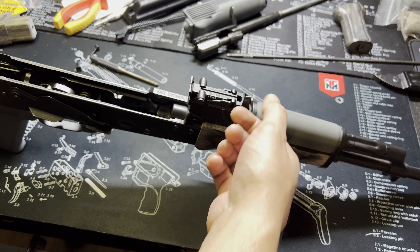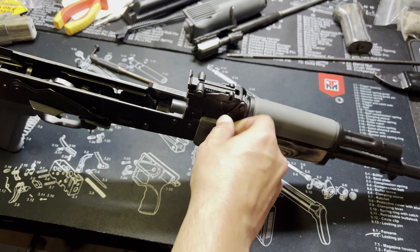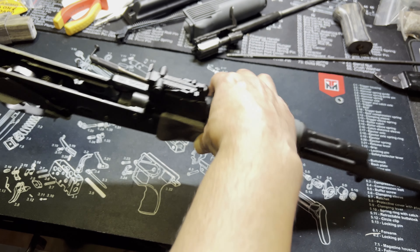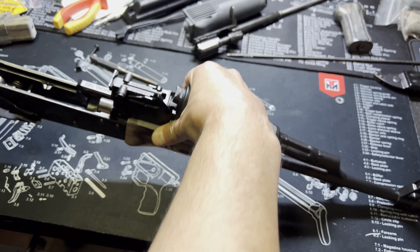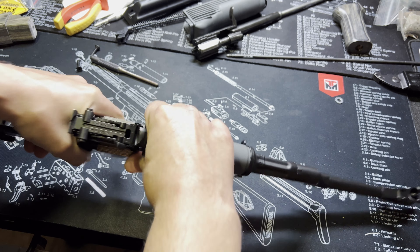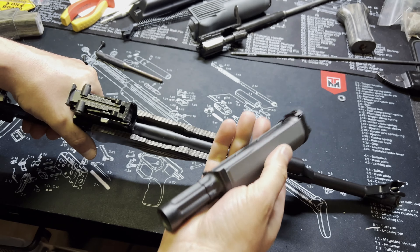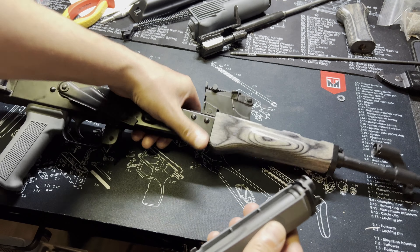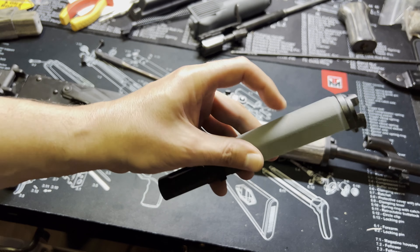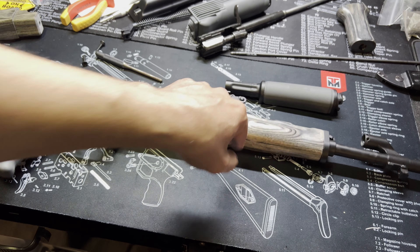First up is the gas tube. Flip the little retaining pin upwards, pull up on it — sometimes it may take a little finagling to get out. There we go, got her out. Now we're going to swap this piece out for the matching wood.